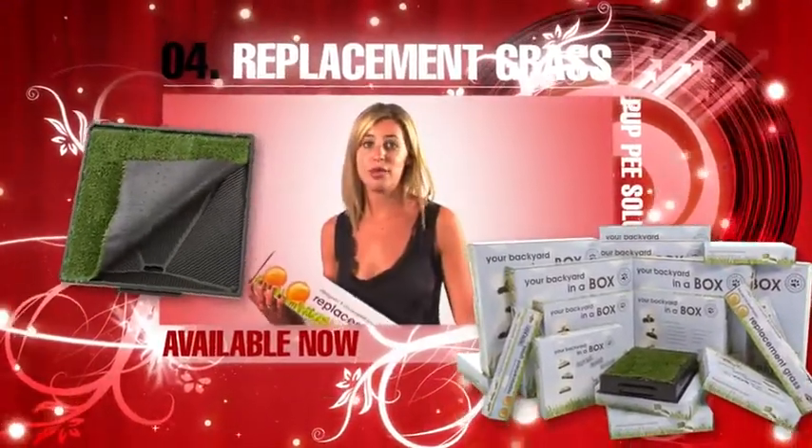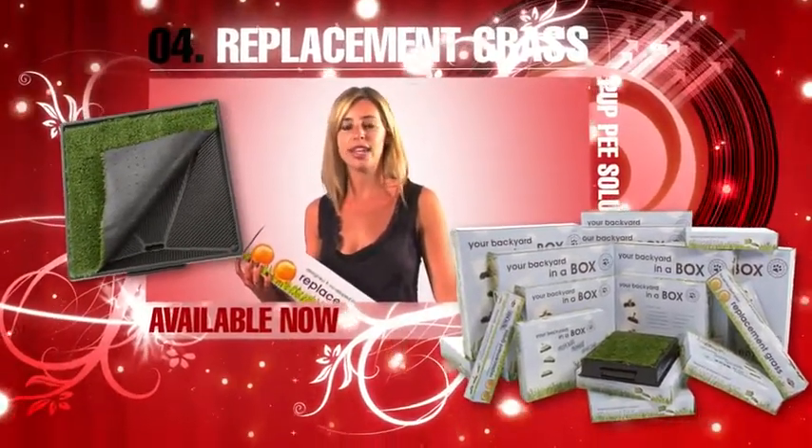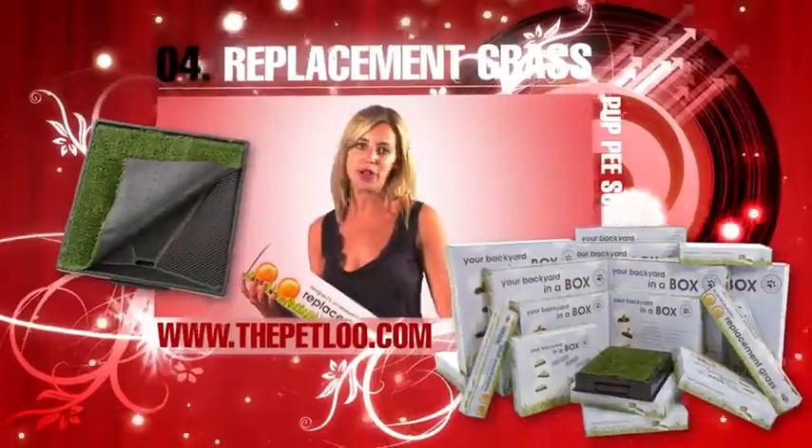Pet Loo replacement grass is readily available and you can find your closest stockist on our website, www.thepetloo.com.